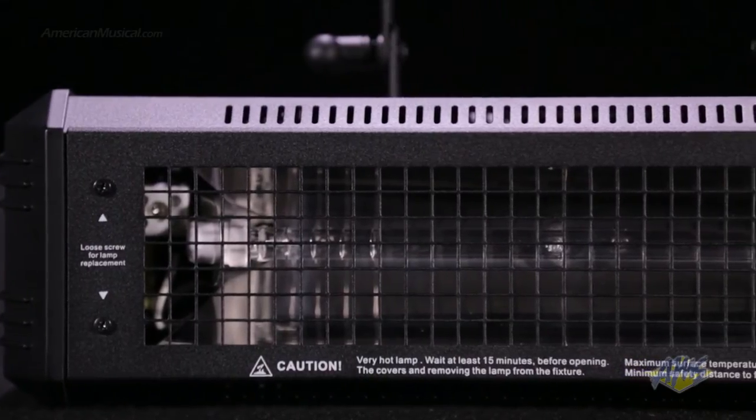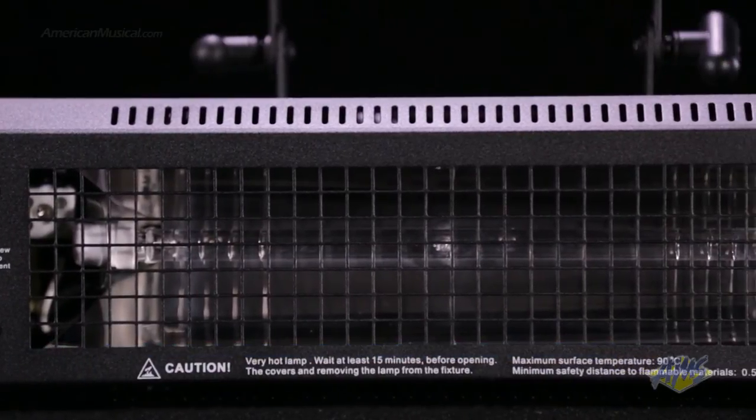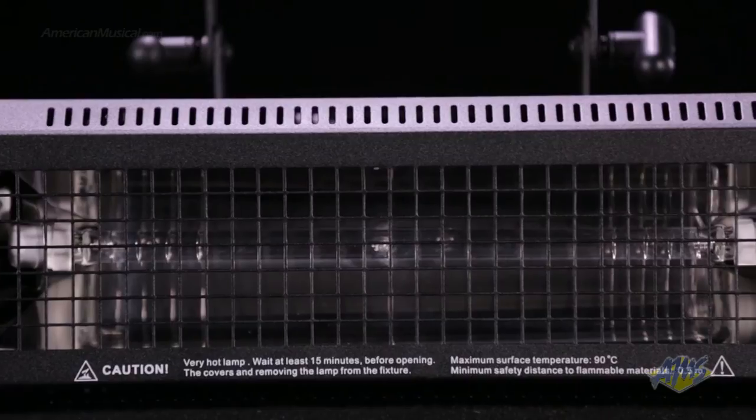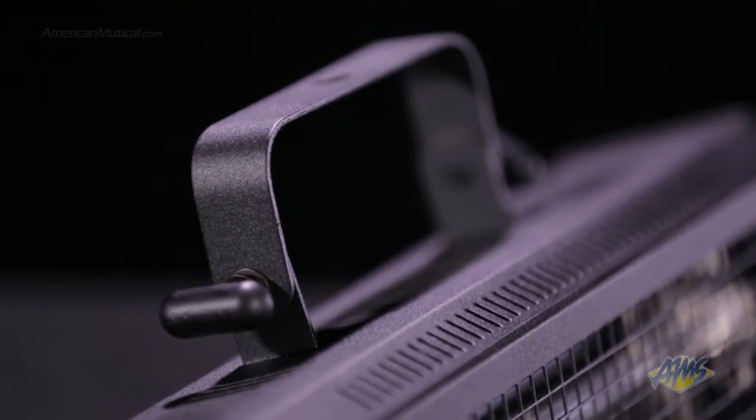The MegaFlash DMX uses a ZB800 lamp housed in a durable metal and plastic enclosure, making it great for mobile entertainers. It can be mounted to a standard truss and has an adjustable yoke.